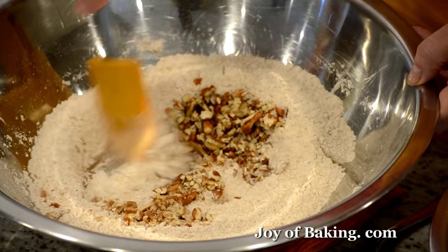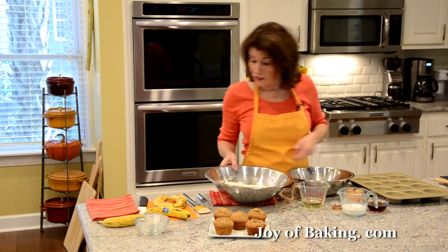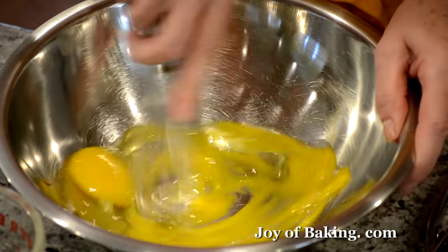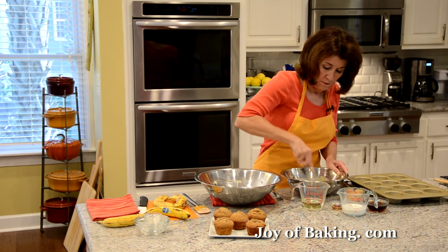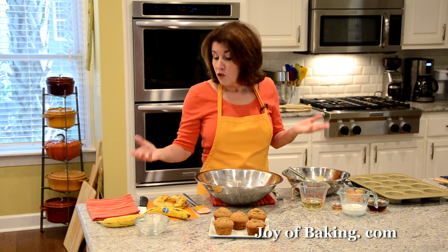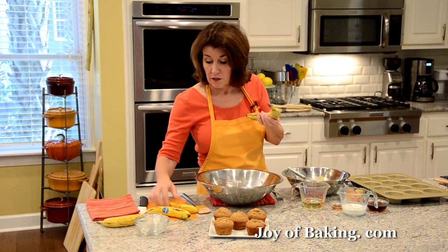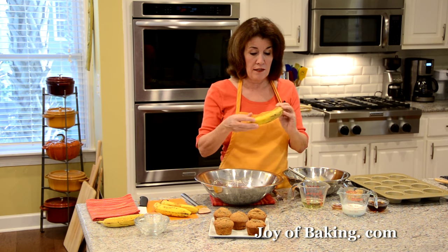For our wet ingredients, I have two large eggs — have your eggs at room temperature — and I'm just going to whisk to break them up. Then you will need one and a half cups, which is 360 milliliters, of mashed bananas. At the store, I find about three large bananas, or about a pound — 450 grams — gives you that amount.